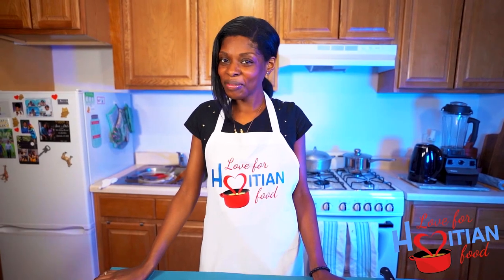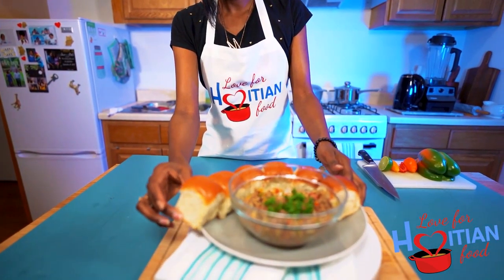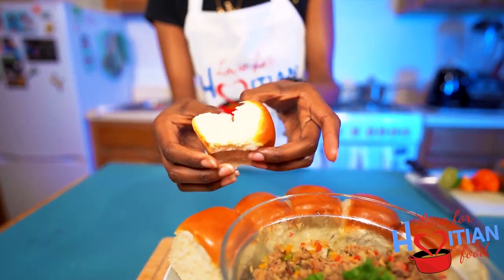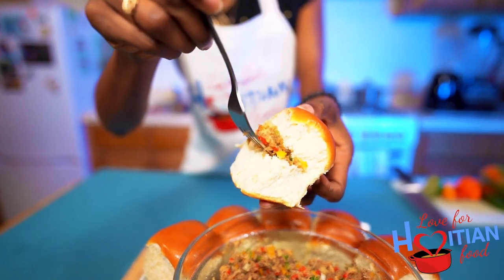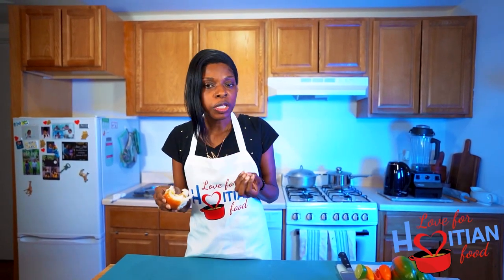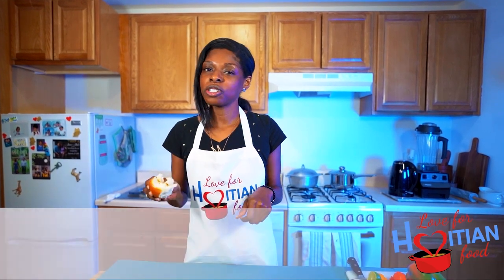And now is my favorite time — time to taste! I'm serving this with some Hawaiian sweet buns. The reason I chose this is because when I went to Haiti, I remember my aunt made chicktay and served it with some kind of sweet bun, and this is what I found that was close to it. So we're going to make it into a little sandwich. The sweet and the salty — I hope you guys try this recipe, I love it.